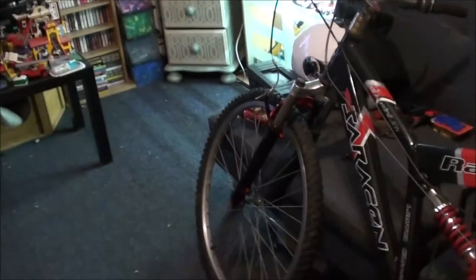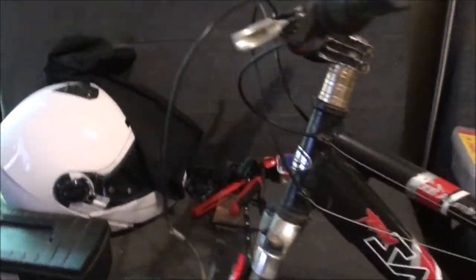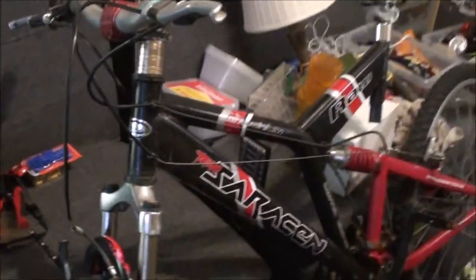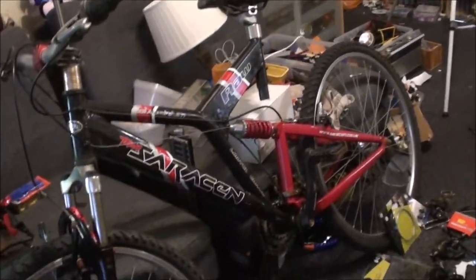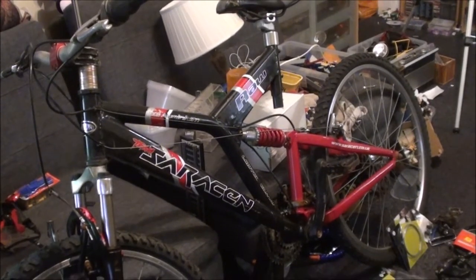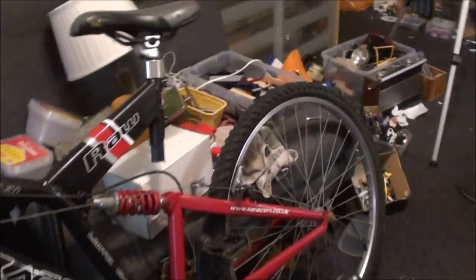Right, here it is — it's a Saracen Roar. Now I had one of these some years ago and for some reason I decided to sell it, and I wish I hadn't because I really liked that bike. I may have needed a bit of money at the time, but either way I sold it and regretted it.